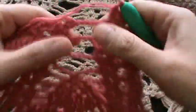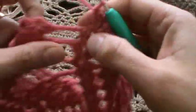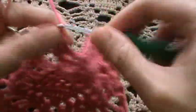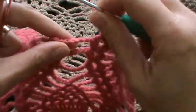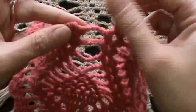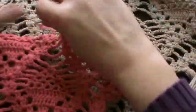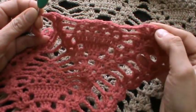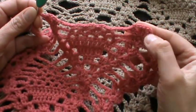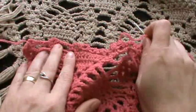Work another shell stitch. In the middle, we have three rows with chain four — this is actually the third row, the last row with chain four. The next one will be with chain six. So chain four and repeat the motif, and don't forget to make the place for another pinwheel motif here too.